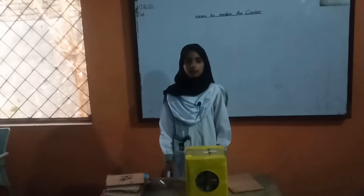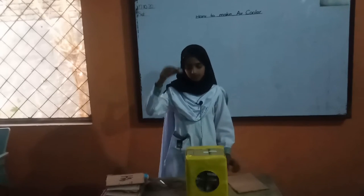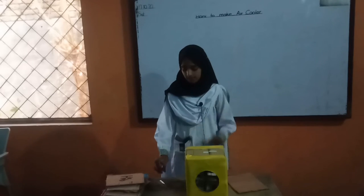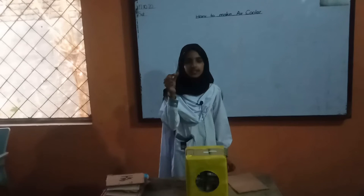We use some raw materials: first cardboard, motor, cell, wires, and plastic bag.